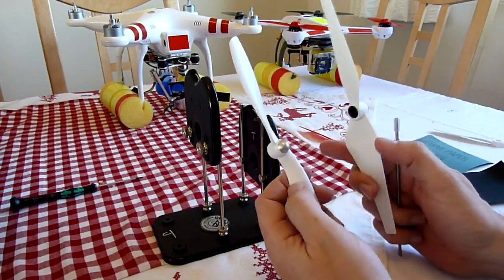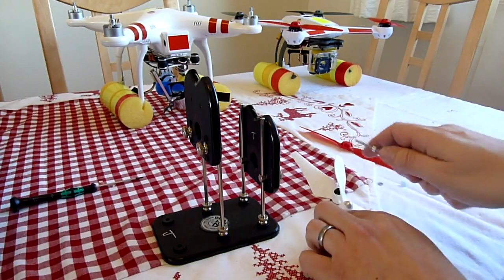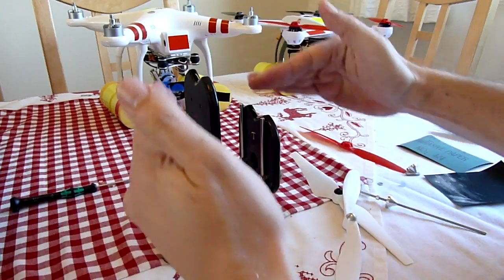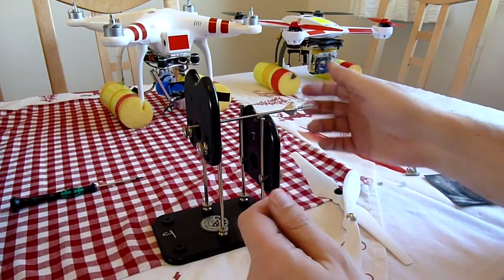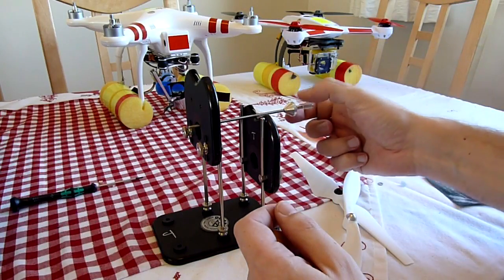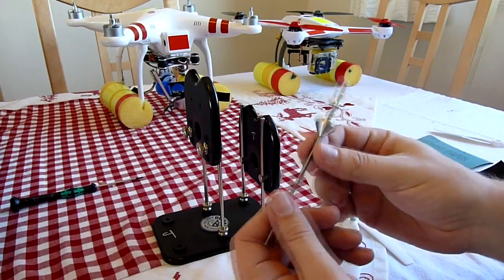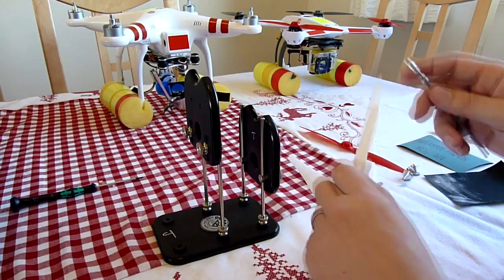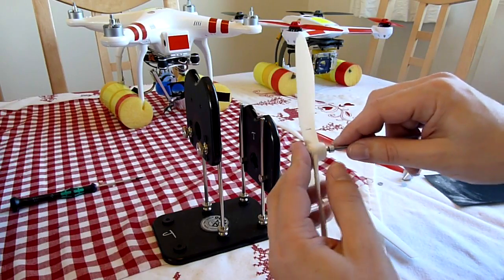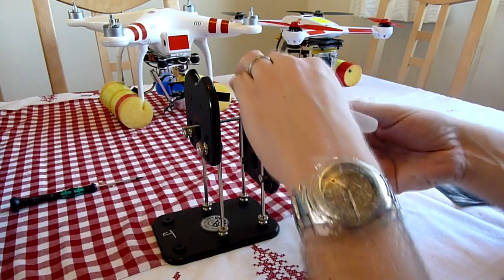The Phantom props, or DJI props, with the integrated prop nuts — you just swap the balancer around and move these across so that you can balance hanging off the end. Make sure this is level. I've taken the spring off and put a piece of thin fuel tube on the end which will fit into the hub neatly. You can then put these on and balance them in exactly the same way.